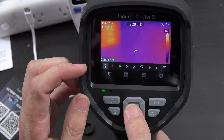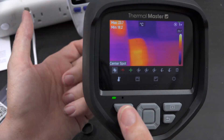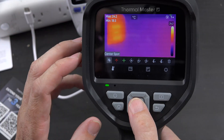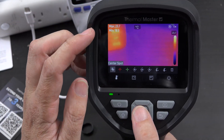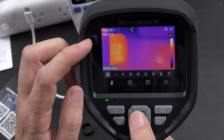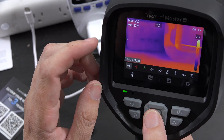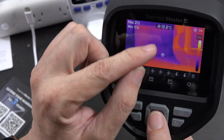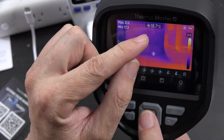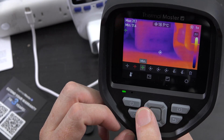If you have the center spot on, it gives you the temperature of whatever you're pointing at directly in the middle. Right now it's off — there's no center spot, just the minimum and maximum displayed. The maximum shows as red and the minimum as green. We'll turn the center spot back on so whatever you point at shows that temperature.